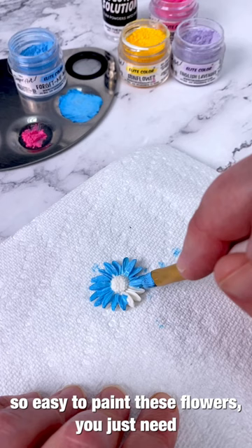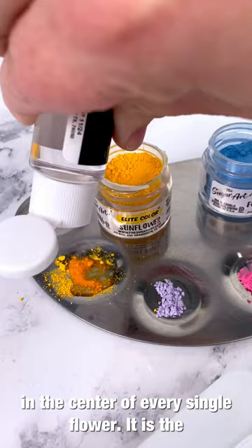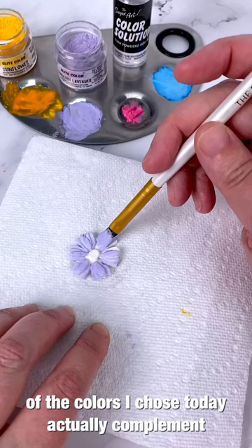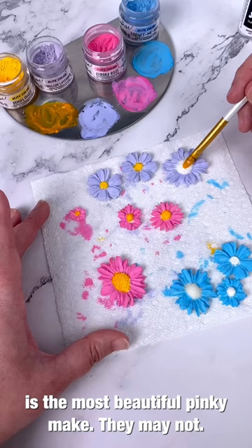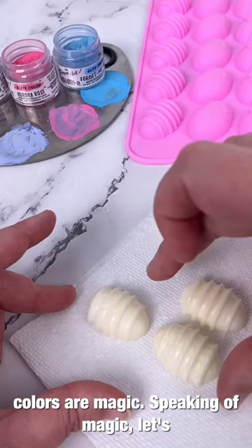It's so easy to paint these flowers — you just need tiny paintbrushes and the right consistency of elite powders to color solution, and you will have so much fun. This forget-me-not is the blue of my dreams, and I'm using sunflower in the center of every single flower. To summarize the spring palette: aurora rose, forget-me-not blue, English lavender, and sunflower. How gorgeous is this? These colors are magic.